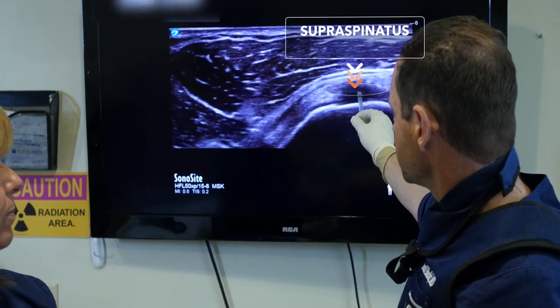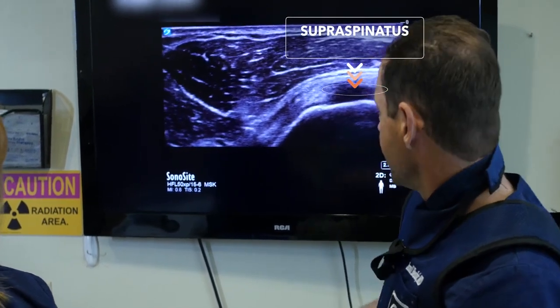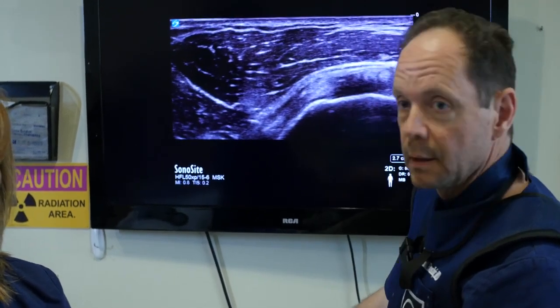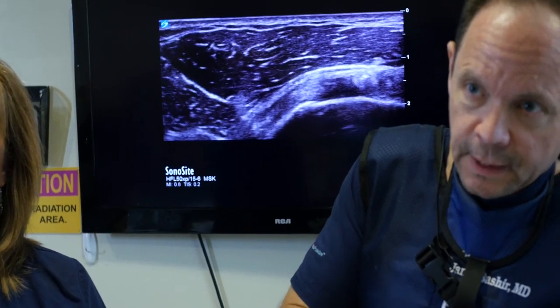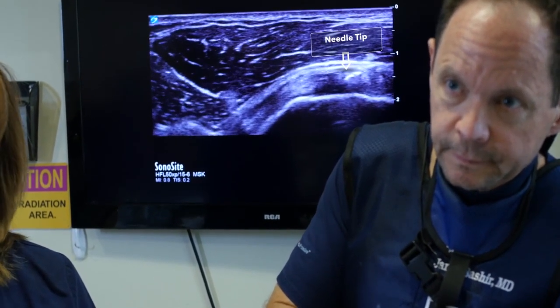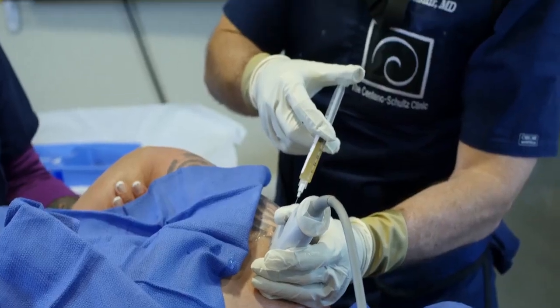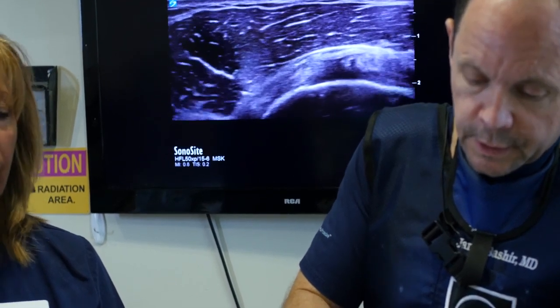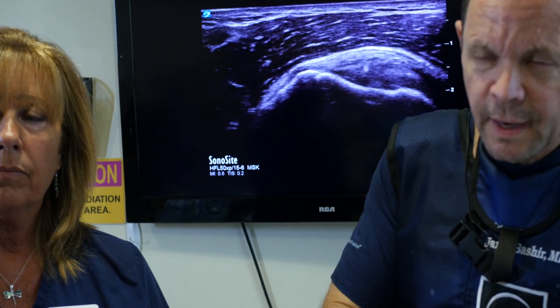Now we're addressing the defect in the supraspinatus. The only way to get into this specific area, this specific defect, is under guidance. We're now seeing the needle tip into the defect. We're going to inject a small amount of fluid, and you can see the distension of the tissue. Now we're changing the orientation and we can see the needle tip — see how it distends right there? So we know it's a partial tear, which was not evident before — notice how it distended.